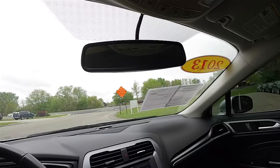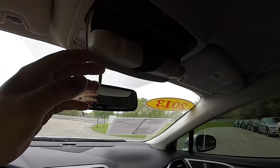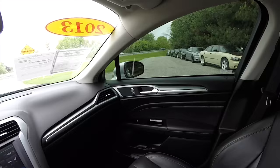Looking overhead, you have an automatic dimming rear view mirror, LED overhead lighting, a sunglasses holder, illuminated vanity mirrors with sliding visors, and overhead assist handles.